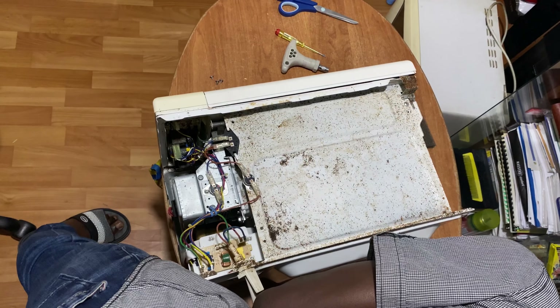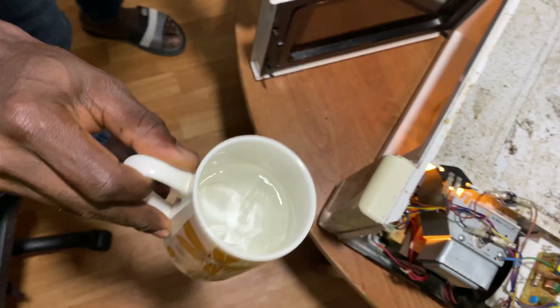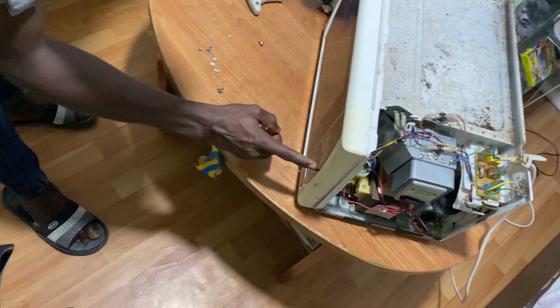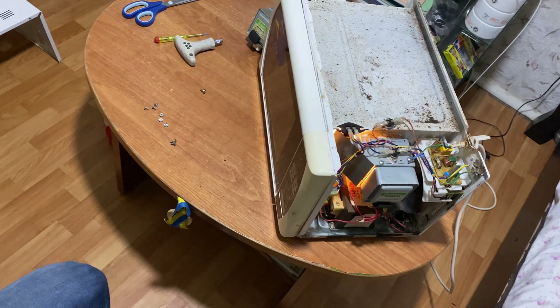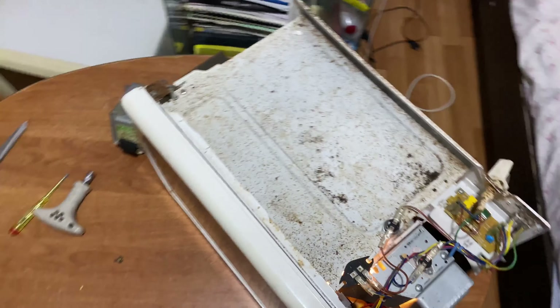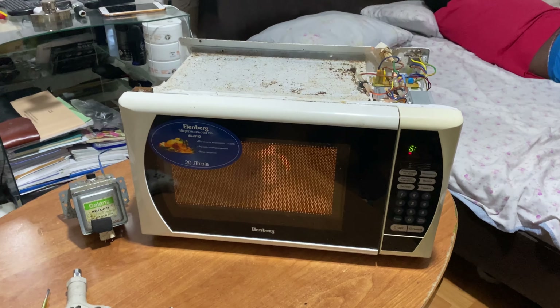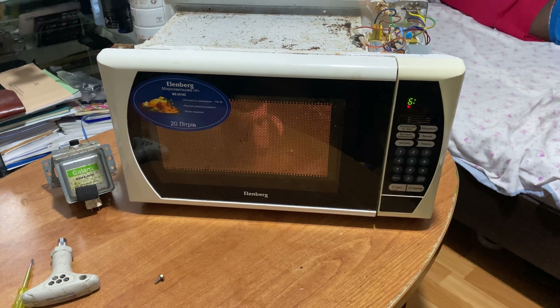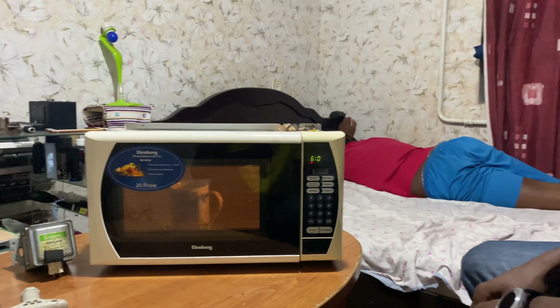The first thing to check when working on a microwave that heats is a fuse connected from the transformer to the capacitor — the 250-volt capacitor. Most times when the capacitor has blown, that's the number one reason your microwave works but won't heat. But looking at this connection, there's no fuse in between, so the problem definitely isn't a fuse. Another possible cause is the diode.